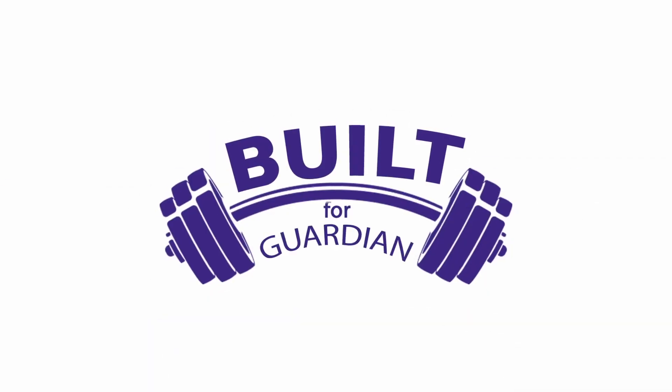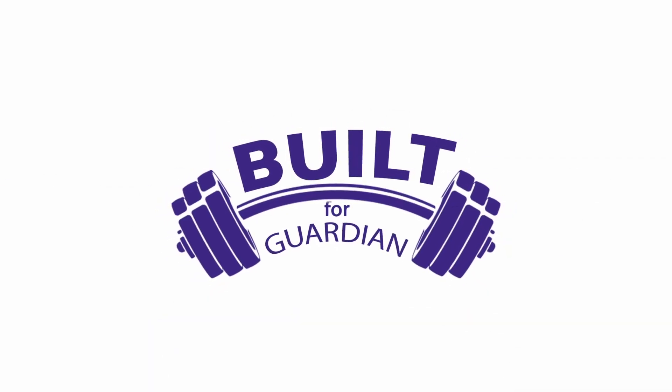Hi, I'm Patrice J. White, Guardian Life's health and wellness ambassador. Welcome back to another Built for Guardian. Today we're doing a workout using what you have at home. Are you ready? Let's go.